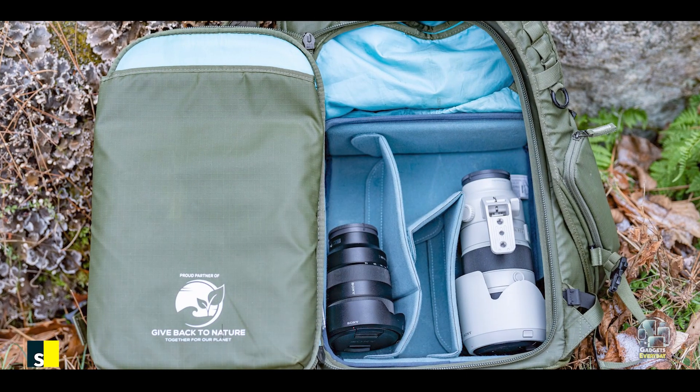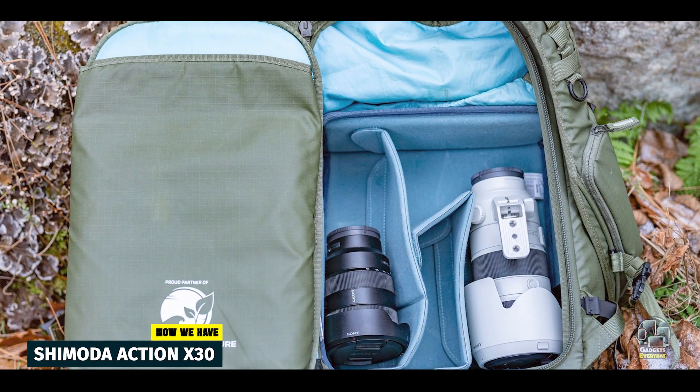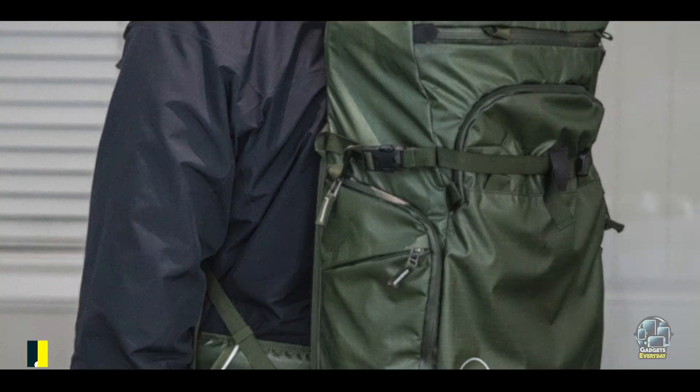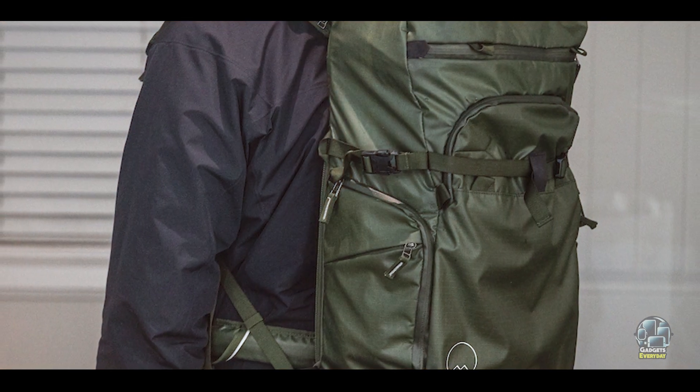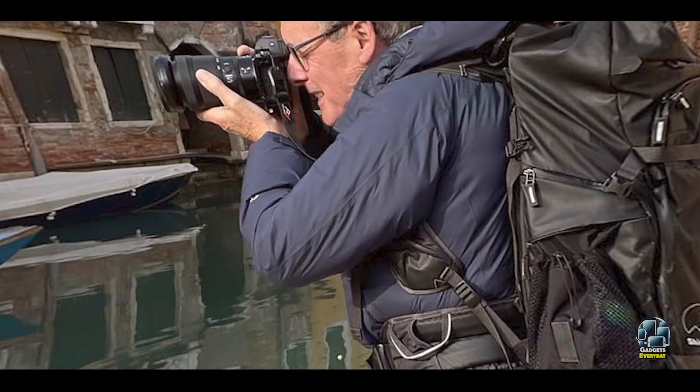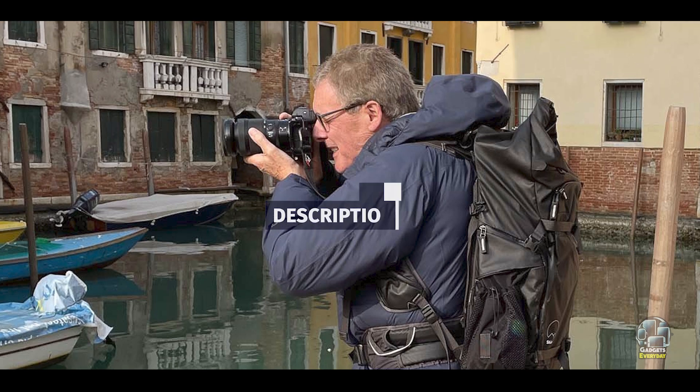Taking our fourth spot is the Shimoda Action X30. The Shimoda Action X30 is a rugged camera backpack tailored for outdoor photographers and adventure seekers. With its weather-resistant build and versatile storage options, it's designed to tackle extreme conditions while keeping your gear secure.